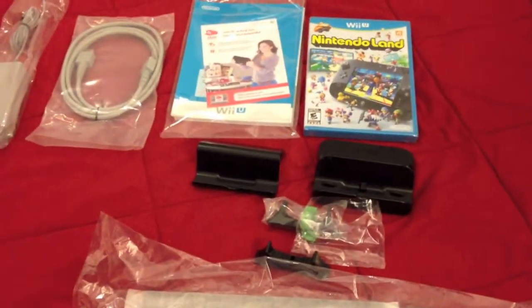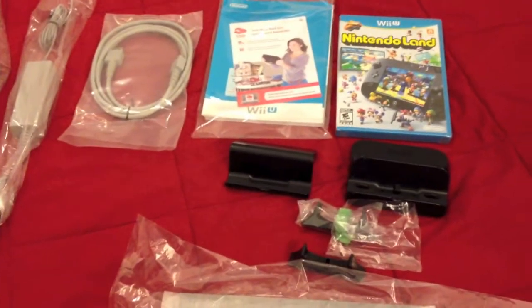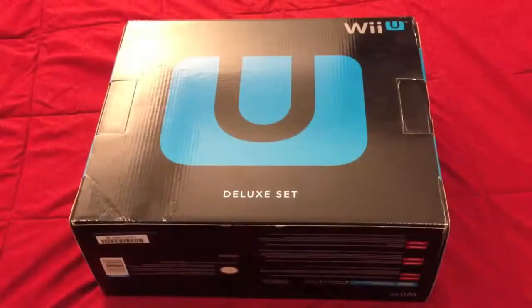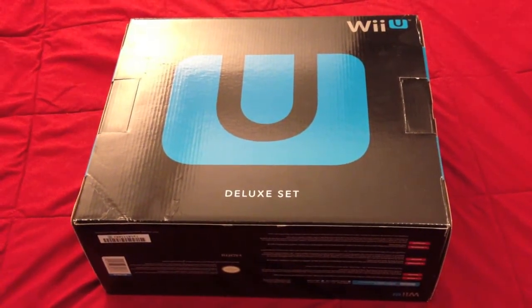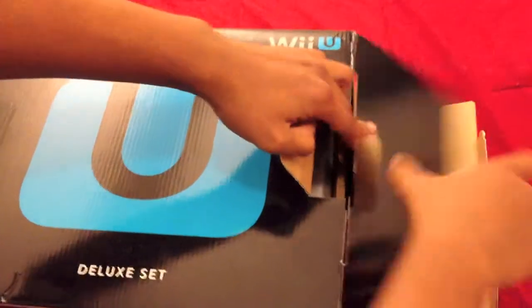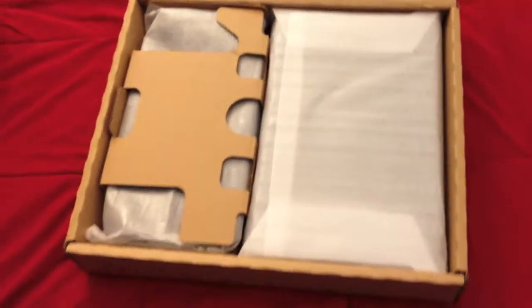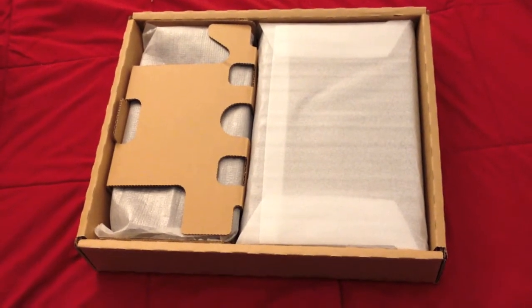Nothing special there. Now for what we're really interested in — the unboxing of the actual console and controller itself. As I mentioned earlier, you want to have the U facing you when unboxing, as I'm about to demonstrate. And there it is — the nice console and controller side by side.